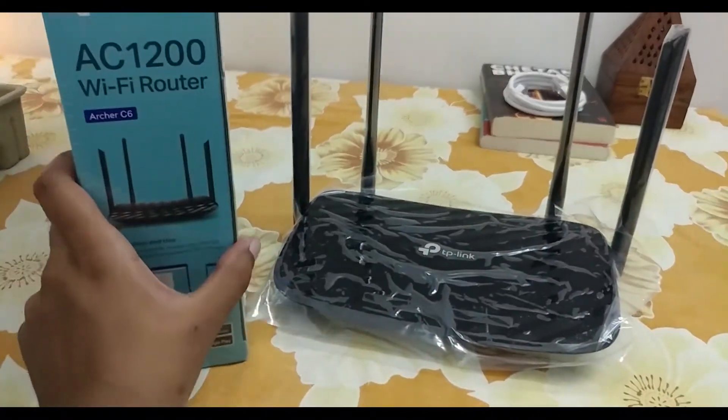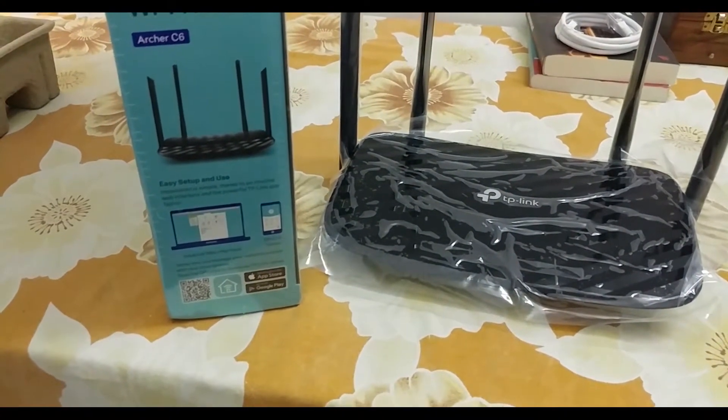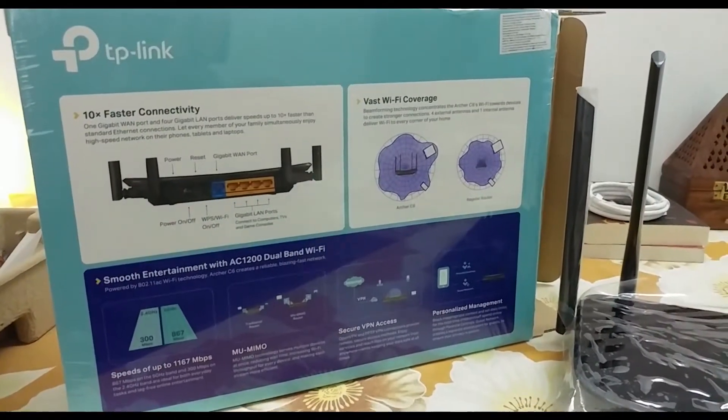The app comprises many settings and the web interface of the app is very good — it's a new updated one. Let's talk about the main features of the router.